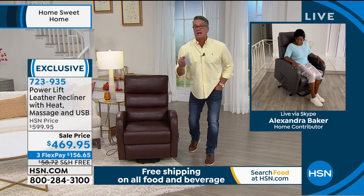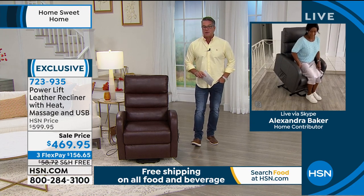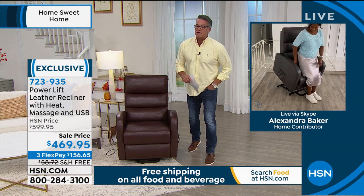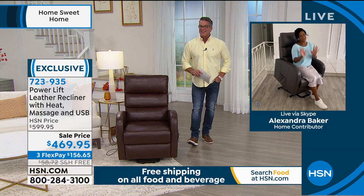$39 a month with an HSN credit card, no interest. $39 — you can have this home, try it out for 30 days. Alexandra, wonderful job as always. Good to see you. Have a great, blessed day.